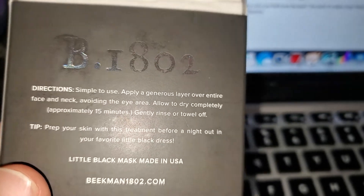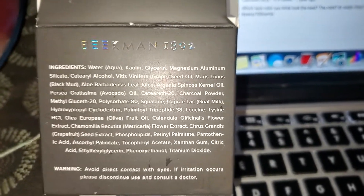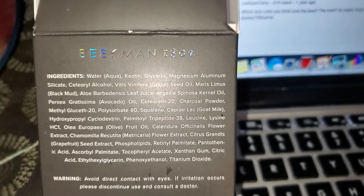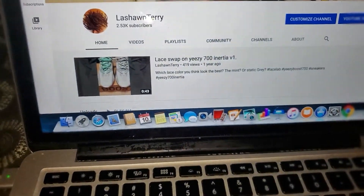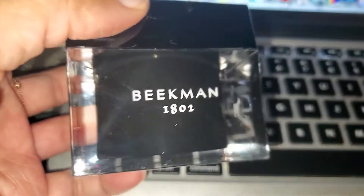I'm gonna see how it leaves my face. I probably should have saved y'all to read the ingredients, but here are the ingredients right here. It has a little cooling effect to it.